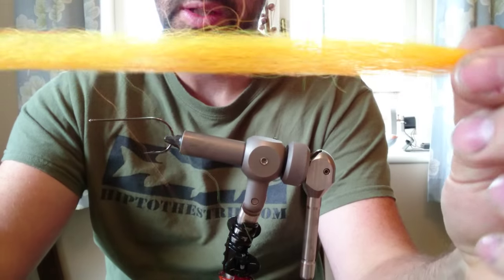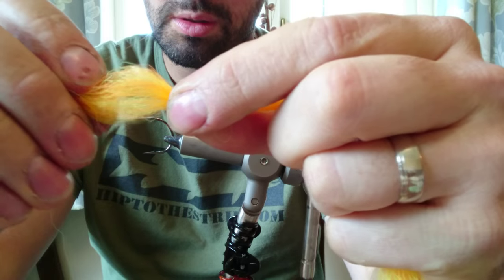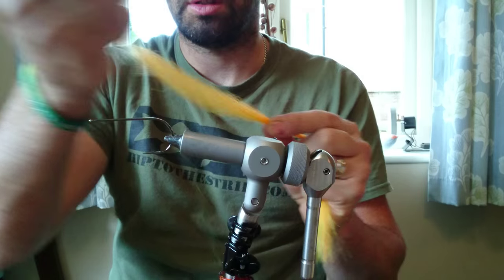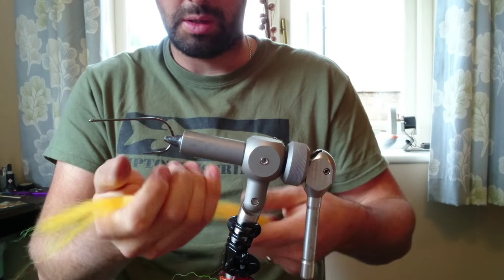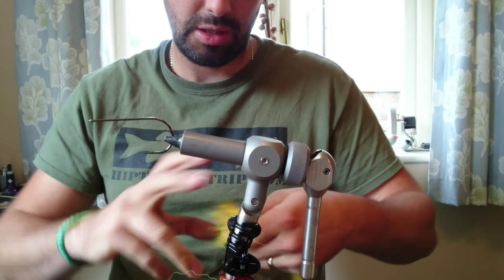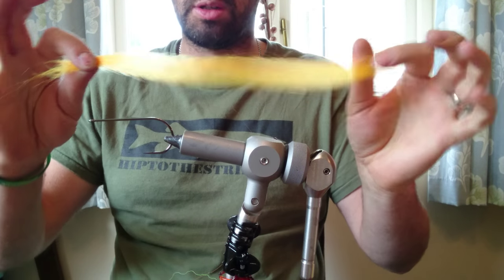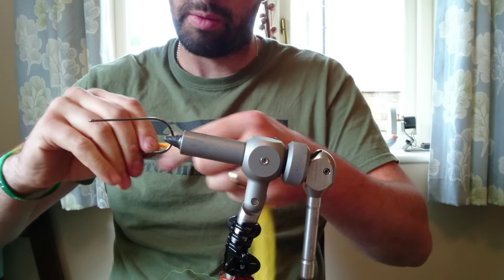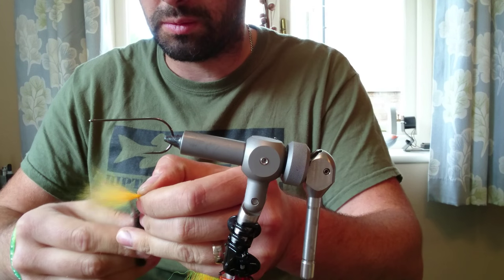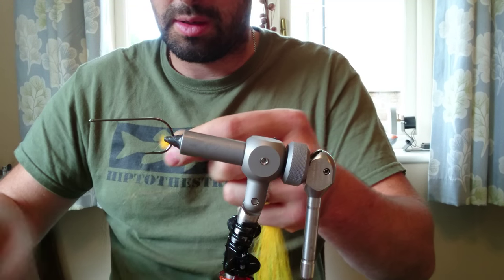We're going to use that natural kink to our benefit on this fly. Over a long distance it's nice and supple, but when you get it tied onto a hook and you're short, there's a lot of resistance there, and we can use that to our advantage. Normally when you buy this in hanks you'd get it in 9 or 10 inch. I've got about 10 inches here — I'll take about an inch off and tie it as you'd get it yourself.